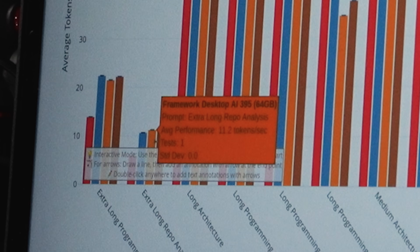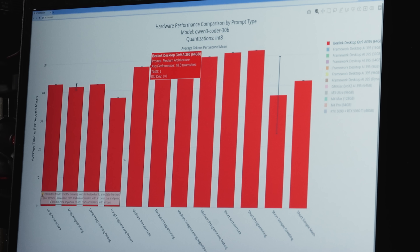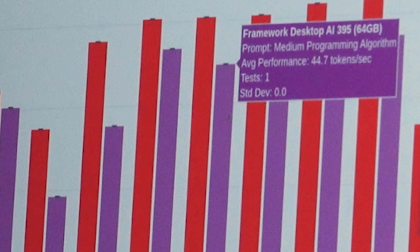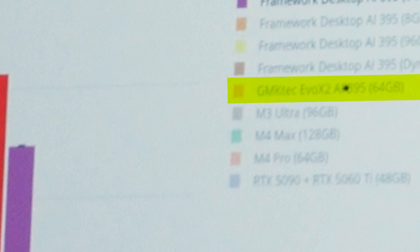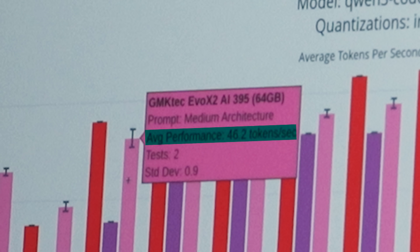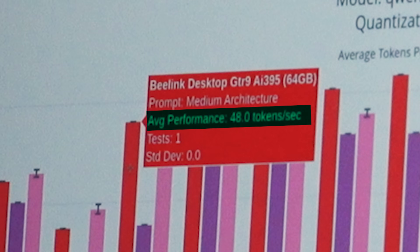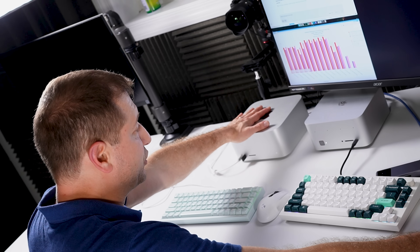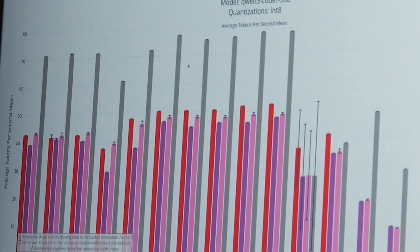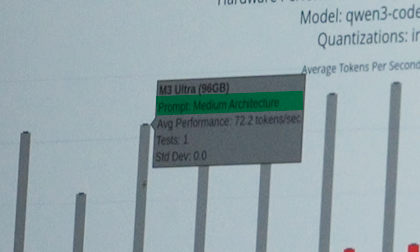The Framework machine actually does well on really long prompts. Looking at INT8 quantization: medium architecture at 64GB allocation — Beelink 48 tokens/sec, Framework Desktop 37.7, GMK Tech Evo X2 does a bit better at 46 tokens/sec but still lower than Beelink. Then the M3 Ultra — a completely different scale: 72 tokens/sec in INT8 quantization for the medium architecture prompt.